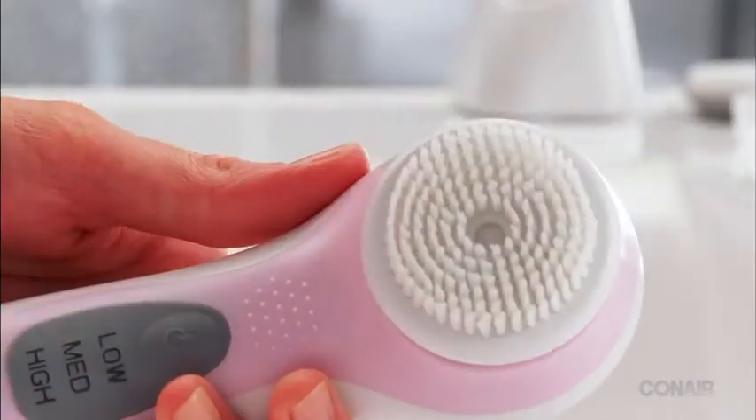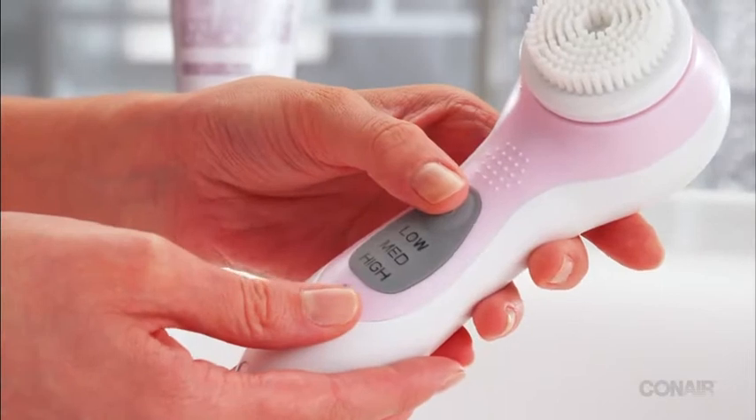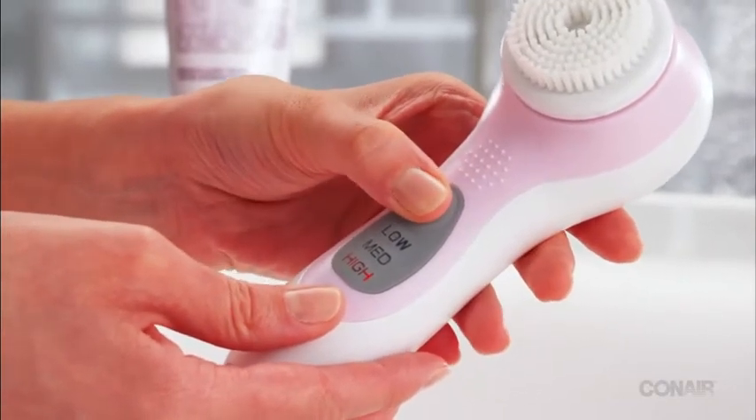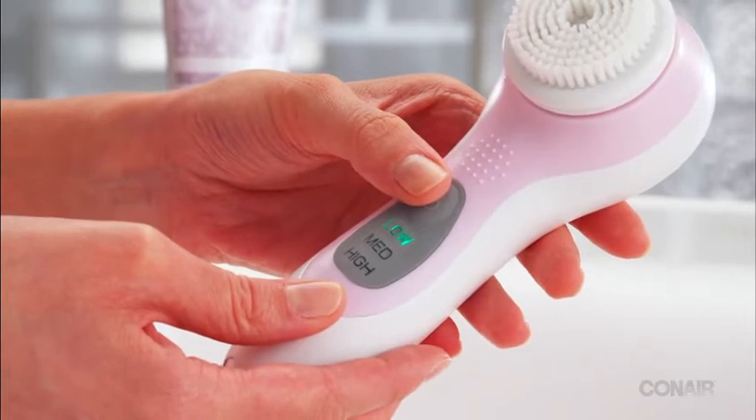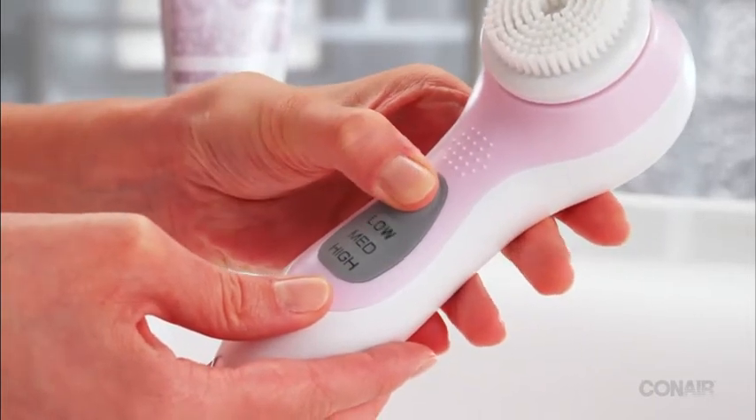Snap the brush onto the unit, press the on/off button, and the unit will start on high. Press again and it will slow down to medium. Press again and it slows to low.